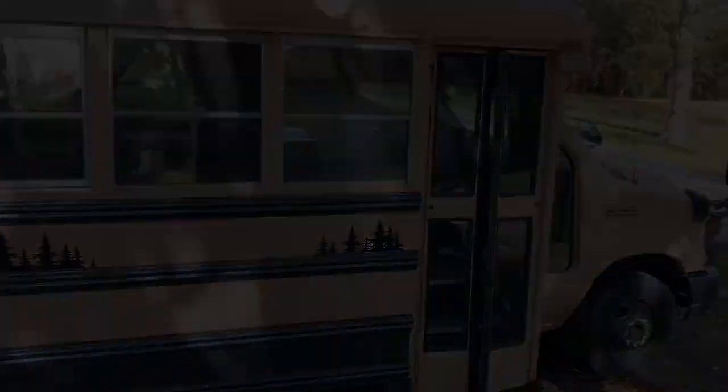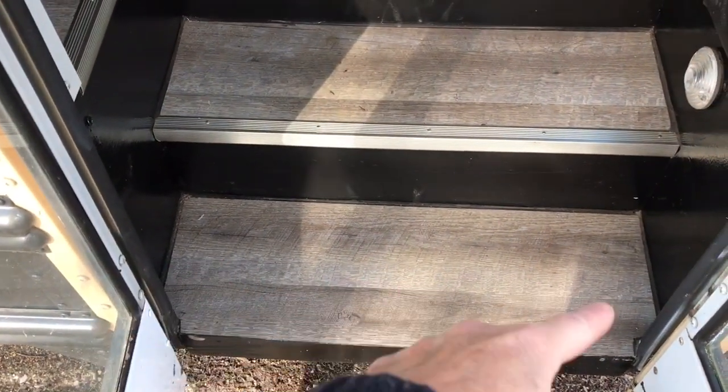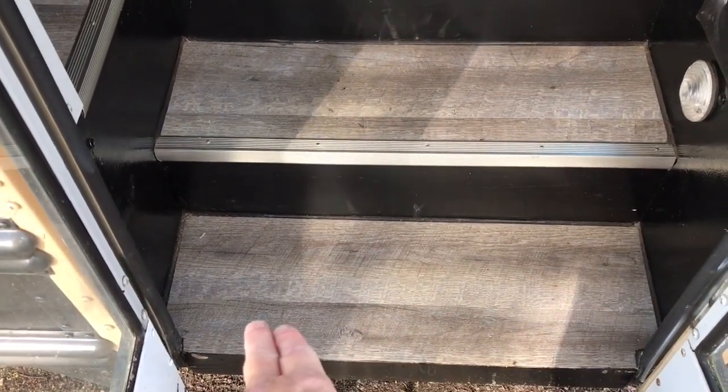Let's go inside. I'll start with the steps. These steps were actually in pretty bad shape, so I painted them all black. I put matching vinyl there, and then I took an angle grinder and cut out the rusted step and put treated wood down instead. That makes for a nice sturdy step.